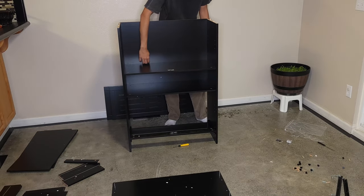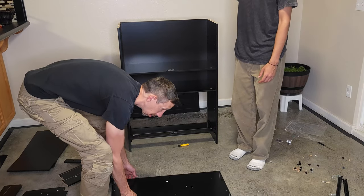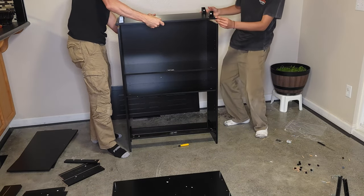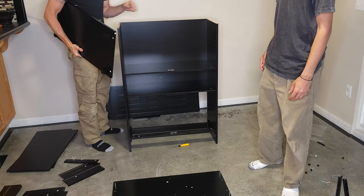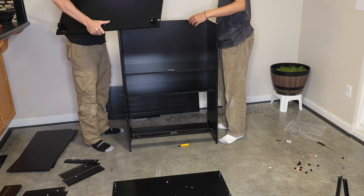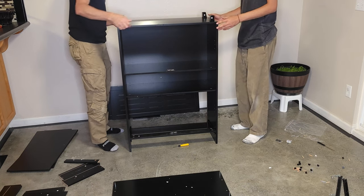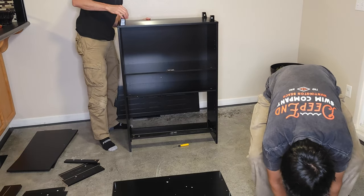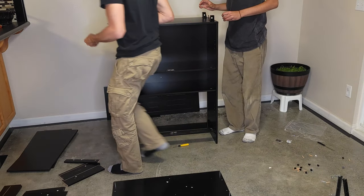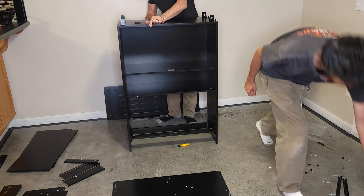We need to put the wooden dowels — four of them. Two on your end, two on my end. You're going to need your Allen key for this. We should have just put this board in. There we go. My legs are... Let me put it on my knee. The leg's not right, and that leg's not right. There it goes. No one's going to look at the leg.